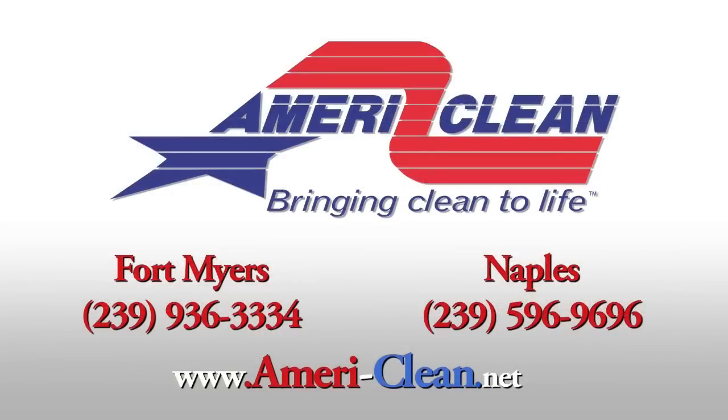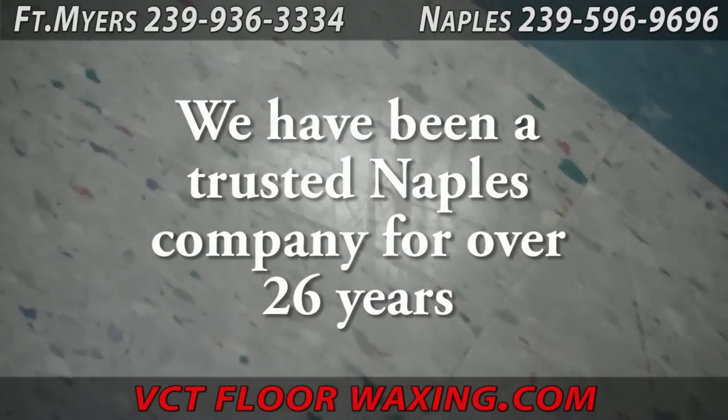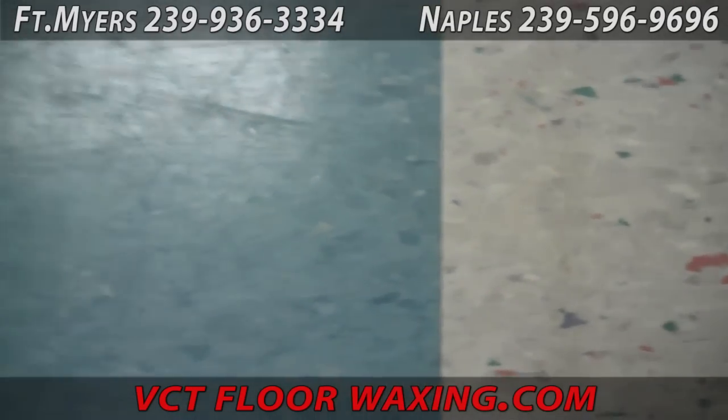Hello and welcome to VCTFloorWaxing.com brought to you by AmeriClean. Today we are waxing some VCT flooring, also known as vinyl flooring.